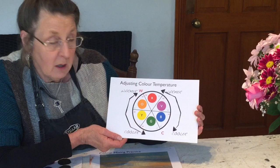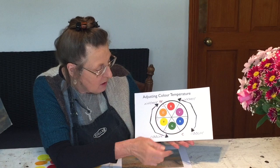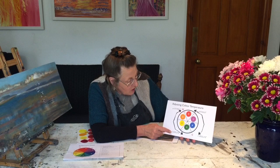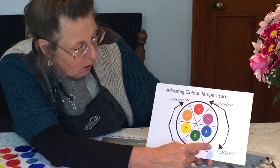This is about adjusting the temperature of colors. We have the primaries — red, yellow and blue — and then we've got the secondary colors: orange, violet and green. Adjusting the color temperature, you can see I've got warmer and cooler. From warm, which is red, going round to cool — green is your coolest, and you've got a cool blue.